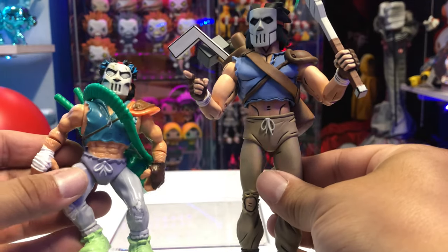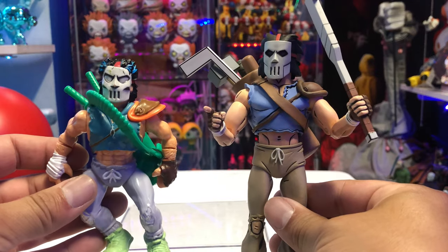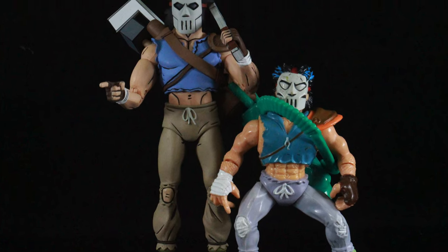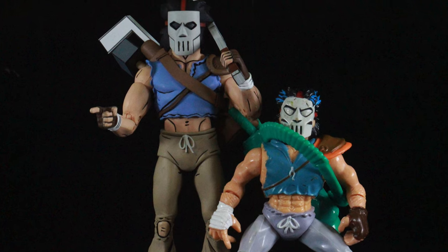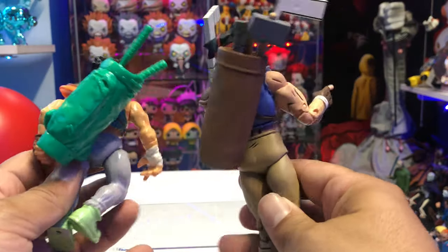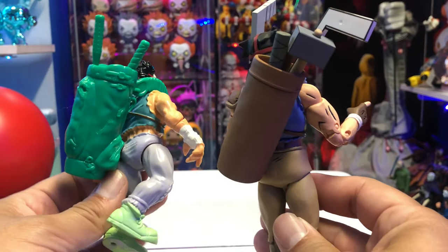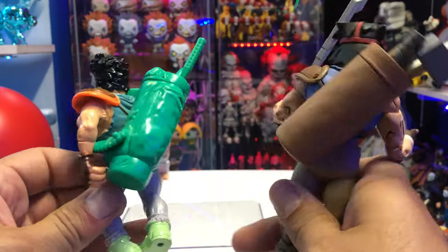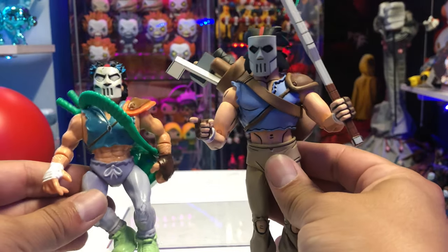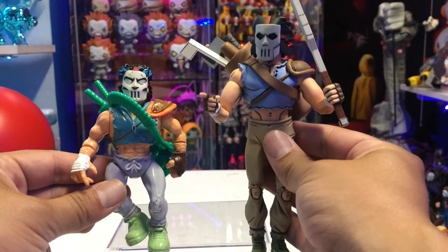Let's do a comparison with the vintage Casey Jones versus the newer version. Got a similar style, but the paint apps and detailing are obviously a lot different, especially with the back — the bag is all one color. But it's still really cool to have the vintage figure and the new figure side by side for a little comparison.